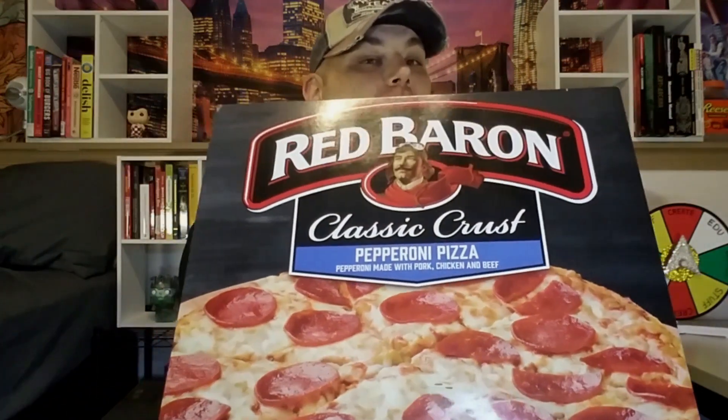Hello everyone and welcome to GroovySauce. Today I'm going to be checking out Red Baron's classic crust pepperoni pizza. I absolutely love pepperoni pizza — it's the go-to, the standby, the American favorite. This is from Red Baron, and they've been around forever so they should know how to do pizza correctly by now. I think there's only one way to really find out: open up this box, throw it in the oven, and find out for sure.